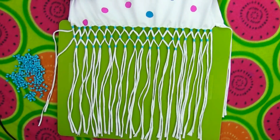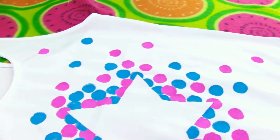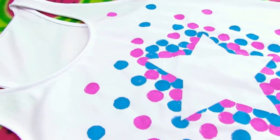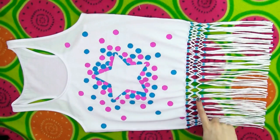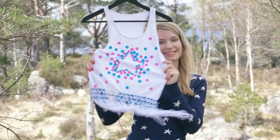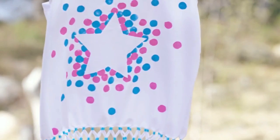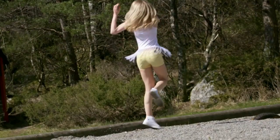Repeat these steps on the back of your shirt and you are all done! See how absolutely out of this world awesome this tassel design looks? I am so happy with this top. Fringe is a huge trend this season — I've seen it all over the shops, but I love fringe every summer regardless.